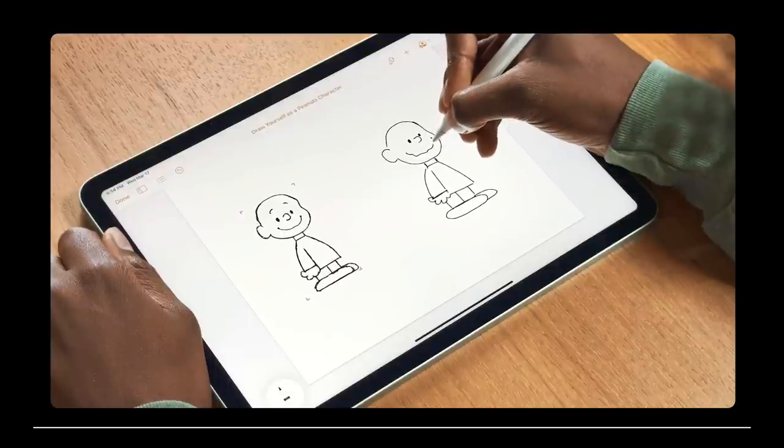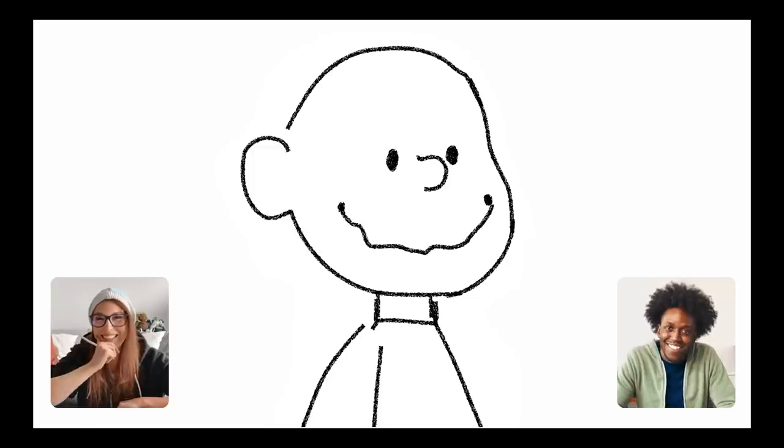This video is sponsored by Squarespace. Apple posted a tutorial video over on their YouTube channel the other day, and hat tip to them, it is really solid. The tutorial is about how to draw yourself as a Peanuts character.